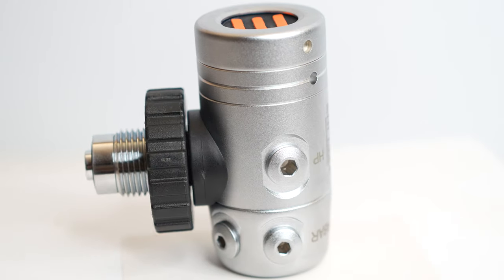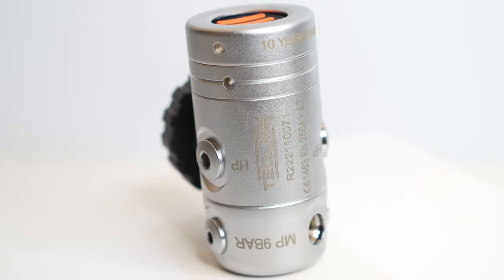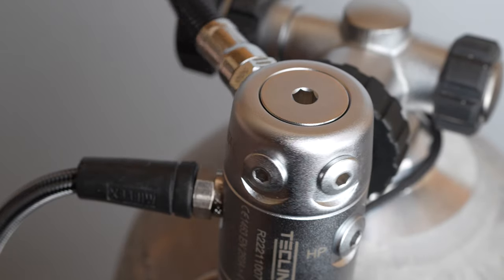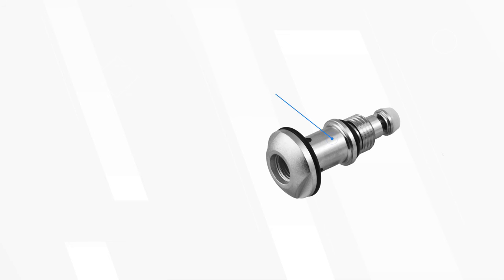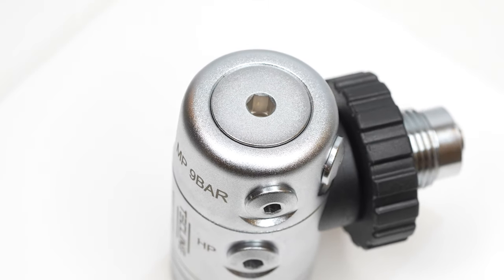Two high pressure ports in the mid section of the first stage and four angled ports around the swiveling turret. The high pressure ports are fixed, but the low pressure ports can rotate on this turret. It won't rotate a full 360 degrees when you have hoses attached because they knock at that point, but you do get some flexibility when routing hoses. There's also a separate fifth port expansion kit, sold separately, so you can have an extra fifth port coming out of the top of the first stage.